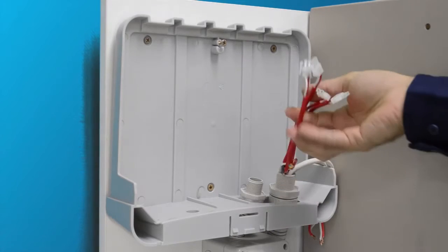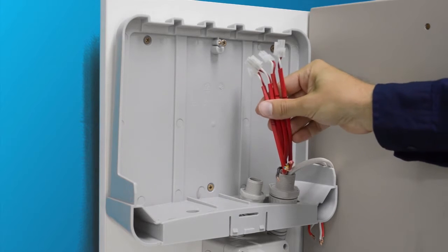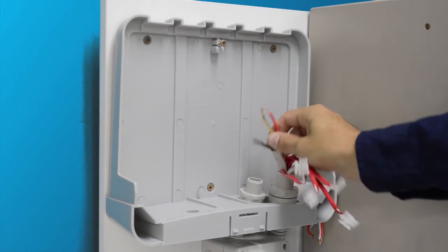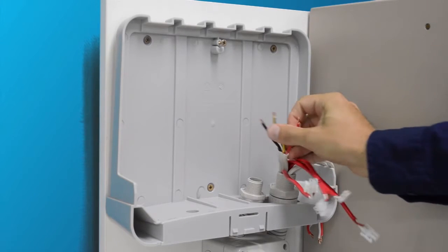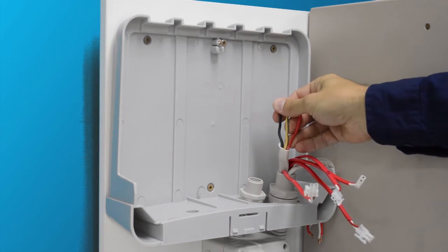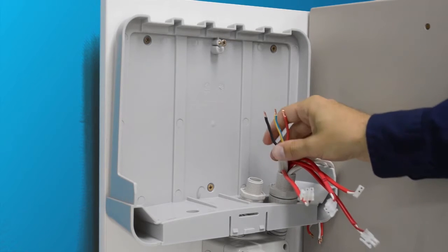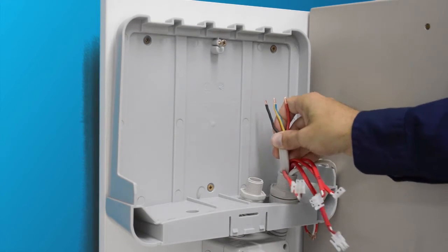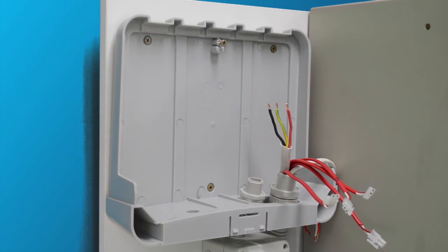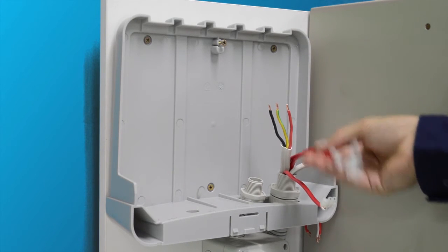Run four current clamps, labelled at both ends for identification — for example 1, 2, 3 for the mains and 4 for the solar — and a suitably sized twin and earth cable to match the rating of the circuit breaker being used to power the unit. Not smaller than 1.5mm squared cable is to be used. Also use mechanical protection where required, for example corrugated conduit. Please note the current clamps must be run with the current clamp end in the switchboard and the molex heads in the unit.